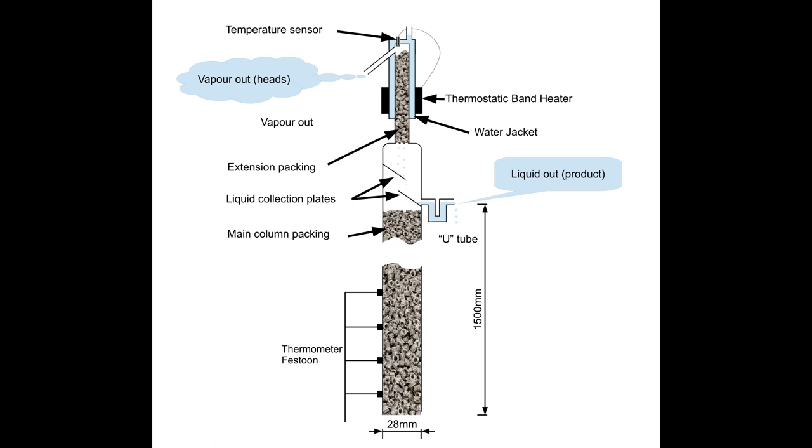I am using sugar wash and therefore do not have any significant amounts of methanol, but nevertheless have been reluctant to reduce the column extension temperature below the boiling point of methanol of 64.7 degrees. I have not measured ratios of heads to products exactly, but with the temperature set at 66 degrees it's about 1 to 20, whereas with the column extension temperature of 70 degrees the ratio is about 1 to 5, with a correspondingly reduced amount of product.